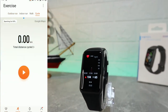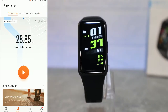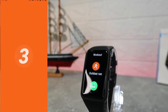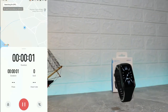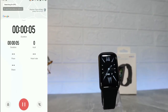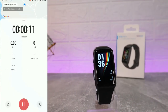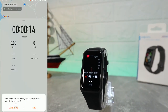On the second page, we have outdoor running, indoor running, walk, and cycle — all these options require GPS. You can press 'Go' and start an exercise from the phone. All data is collected from the watch. You can see the distance, duration, calories, pace, heart rate, and more about the exercise in real time.